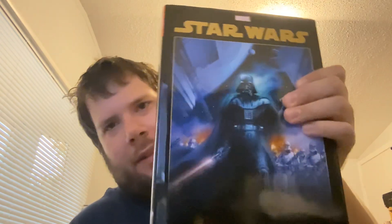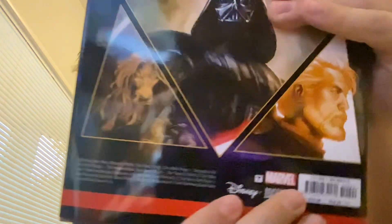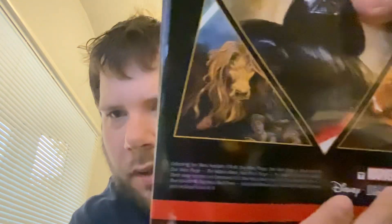This is freaking awesome. It collects Star Wars Republic issues number 78 to 80, Star Wars Dark Times, and more. Maybe I might do some book reviews once I start reading these, too, for videos.